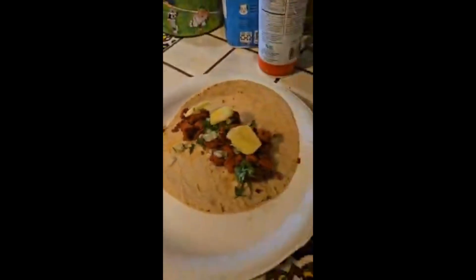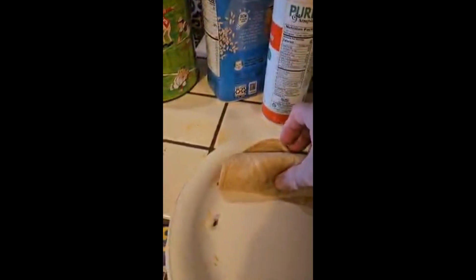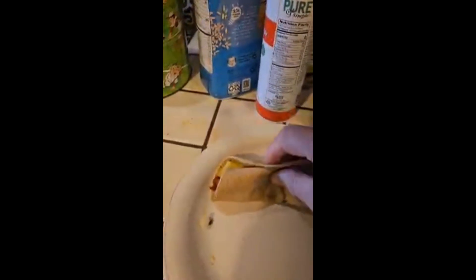There we go, and we roll it on up into a taco shake.